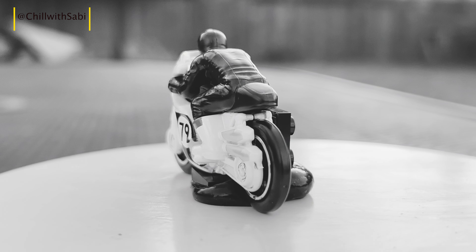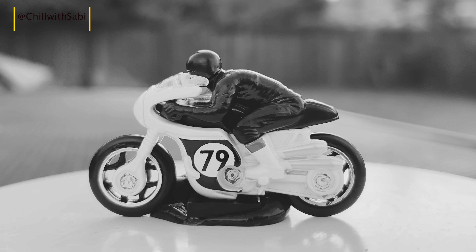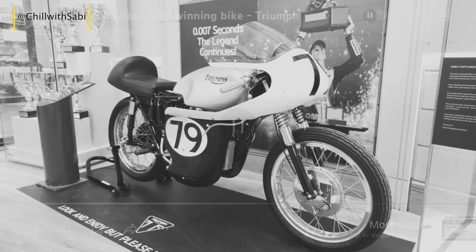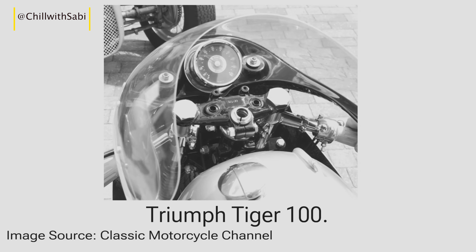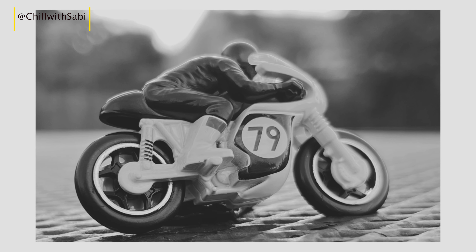Whether you are a motorcycle enthusiast, a racing fan, or a diecast collector, the Hartwell's 1966 Triumph Tiger 100 is a must-have. Thanks for watching — don't forget to like, comment, and subscribe, and let me know in the comments what you think of the Tiger 100. Until next time, keep exploring, keep smiling, and happy collecting!